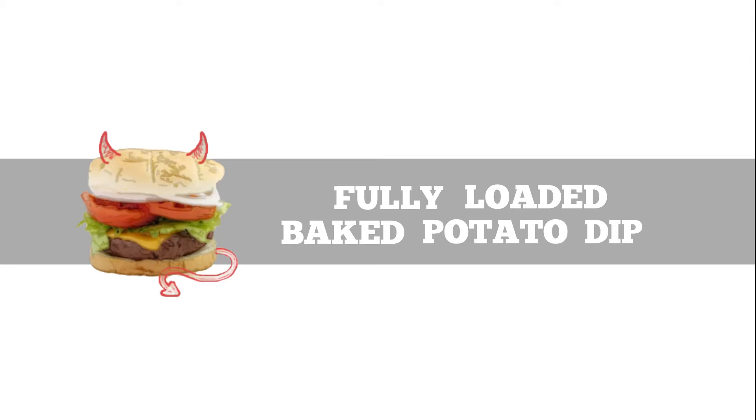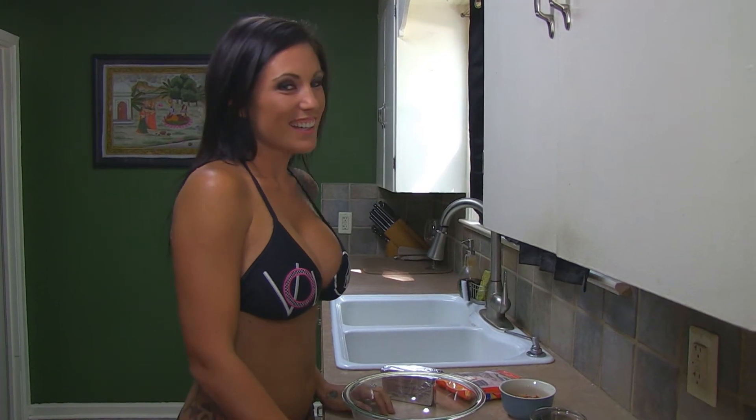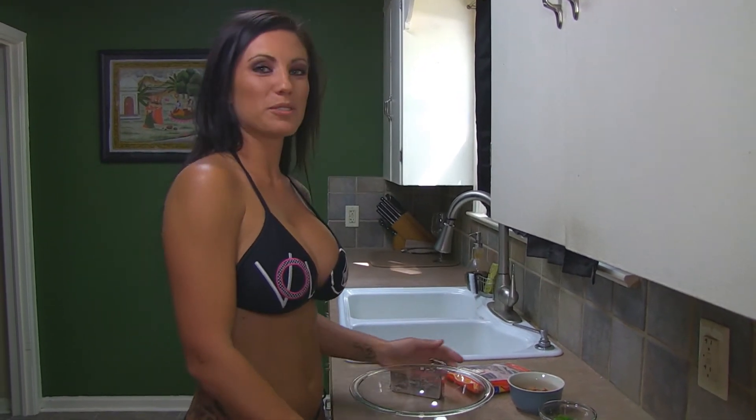Hey, Tiffany here. Today we're gonna make a simple dish that you can use for a game night or dinner, or when you're sitting in your house alone. That's where you're gonna die alone. Okay, okay, we're going to mix.